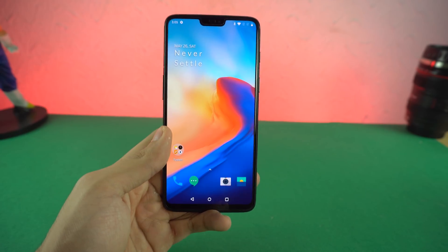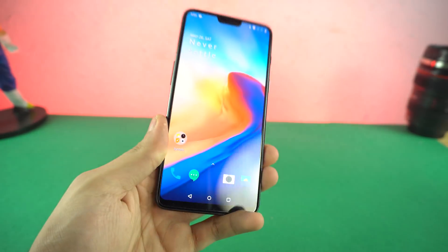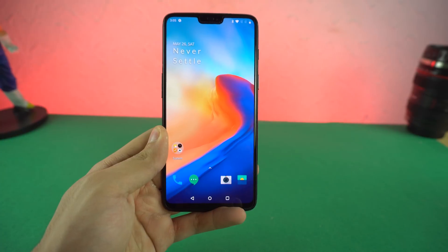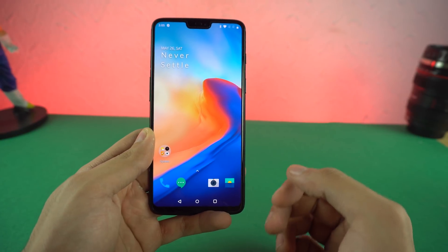So some good looking selfies as well — not overblown, not an over plasticky look. So yeah guys, this is the new OnePlus 6 quick unboxing. Making a lot of other videos as well, so make sure to stay tuned on the channel. A little late, but hey, better late than never. I will see you guys in the next one. Peace out.